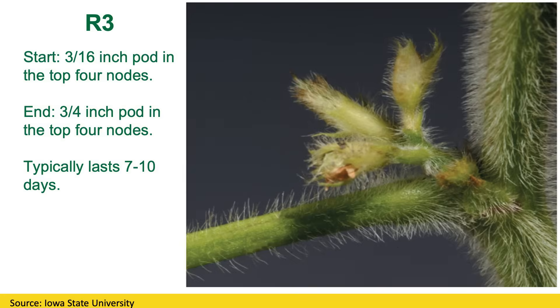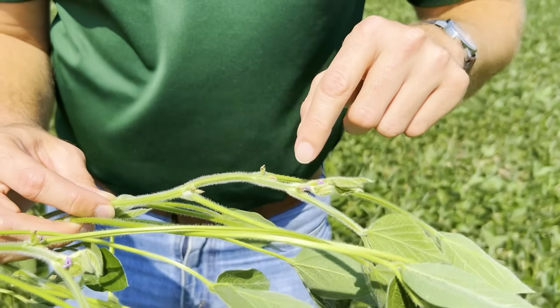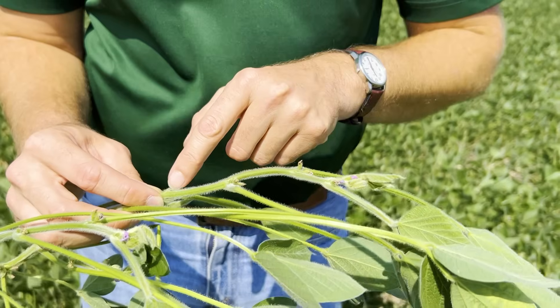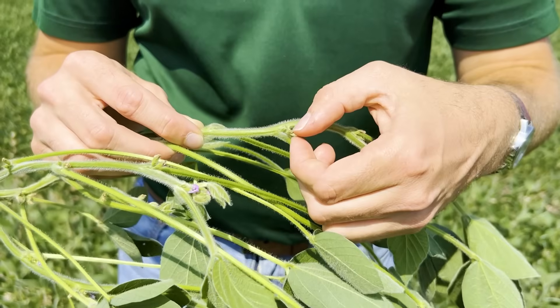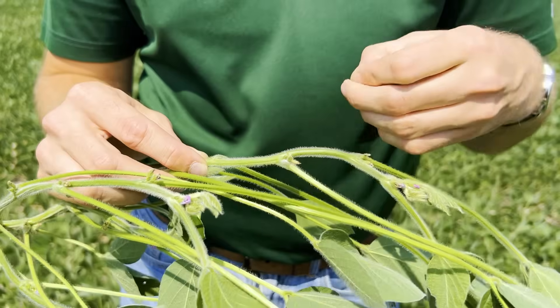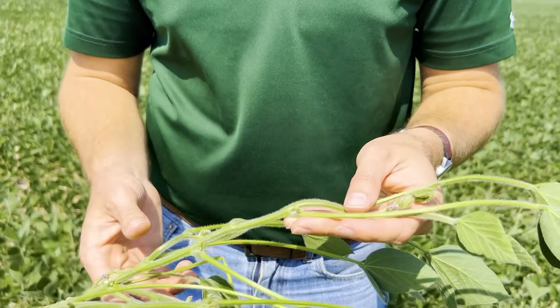How to properly identify R3 is you need to look at the top four nodes. You can see that picture on your screen shows that up close, but I'm going to show you on a real plant here. So we look at those top four nodes — one, two, three, four that we're looking at. You can see that these flowers are mature, and you can see some of those dead petals, but that pod hasn't started to grow yet. So this would still be considered an R2 plant.